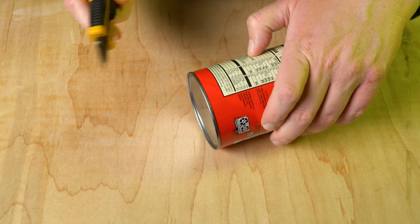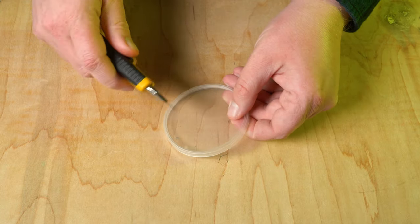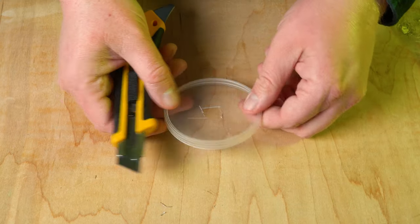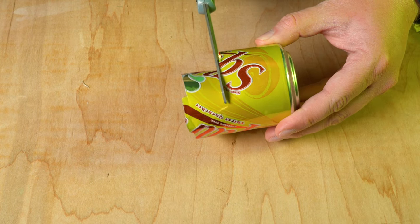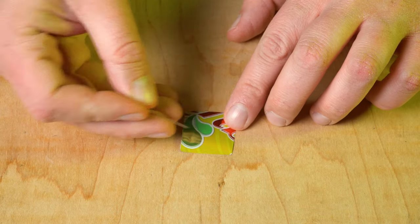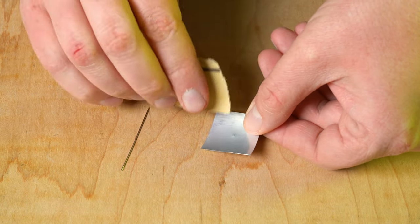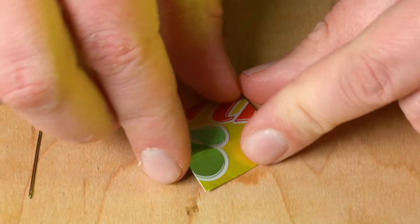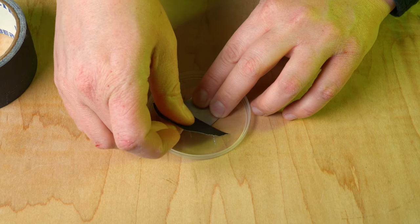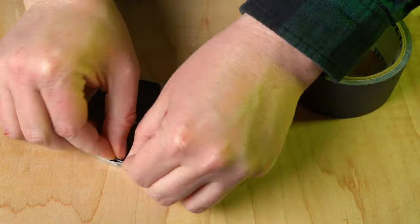We're going to start by taking our box cutter and cutting the metal bottom off the Pringles can, making sure to keep the cut straight. Next, we're going to take the lid off the top of the Pringles can and cut a hole in the very center. Then we're going to take the scissors and cut a small square out of the soda can. We're going to take one of the smallest sewing needles we can find and make a small pinprick hole in the metal of the soda can. You can also use a little sandpaper to sand the edges to make the pinhole cleaner. Position it in the very center of the hole of the Pringles can lid, then use black tape to tape it down and mask out the rest of the bottom of the lid so no light can get in.